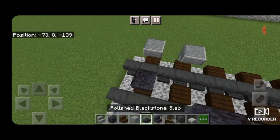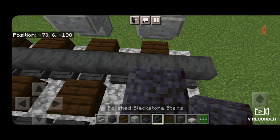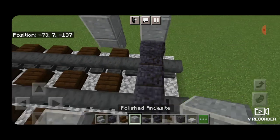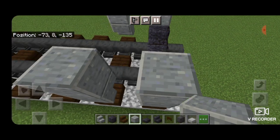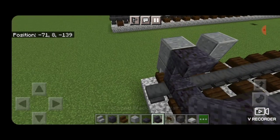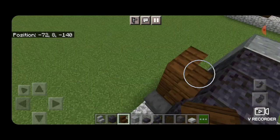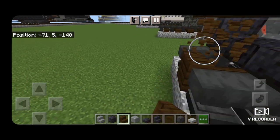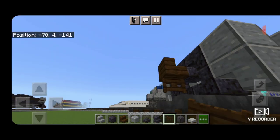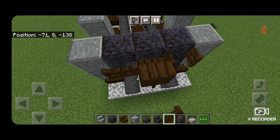Then in the front center we'll put a polished blackstone slab and a polished blackstone stair here facing one way and the other way here. Then we'll put a polished andesite block on the top of each of the four stairs. Then here an upside down polished blackstone stair on each side and a polished blackstone block in the middle. Then we'll stack up a dark oak stair for a coupler, erase the ones we used for placement, put a dark oak fence gate under it, and also open a dark oak fence gate on either side of the coupler.